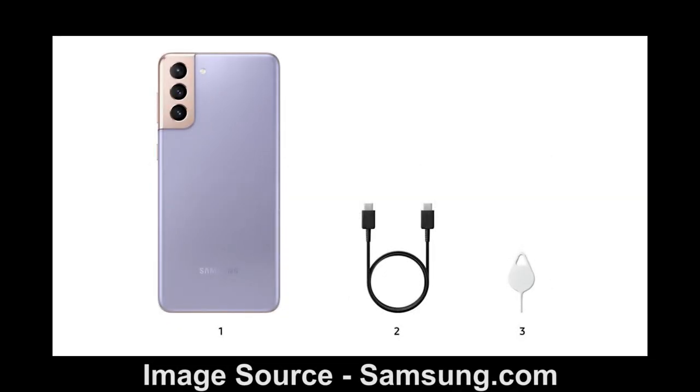The box content includes the device itself, a Type-C cable, and a SIM tool. Just like the newer iPhones, this device too does not include a charger in the box.